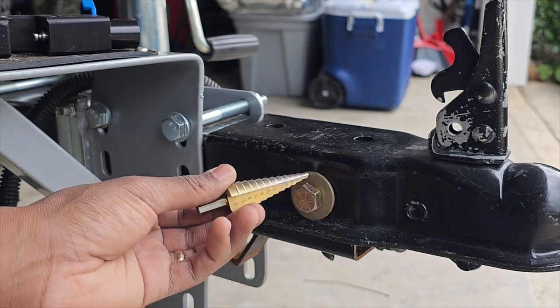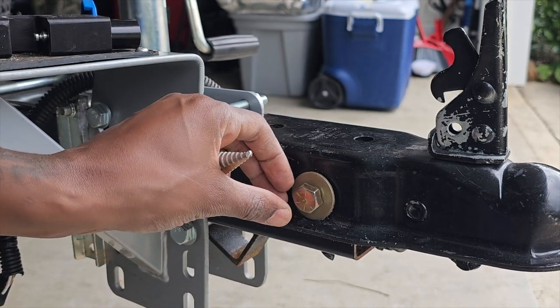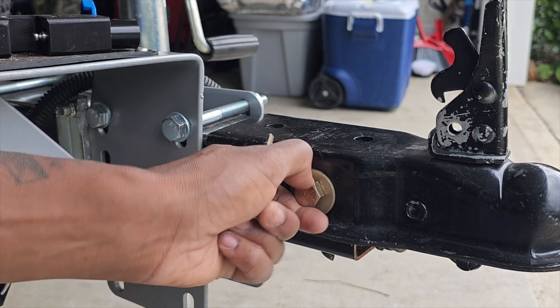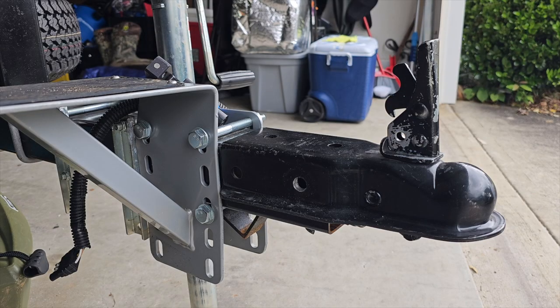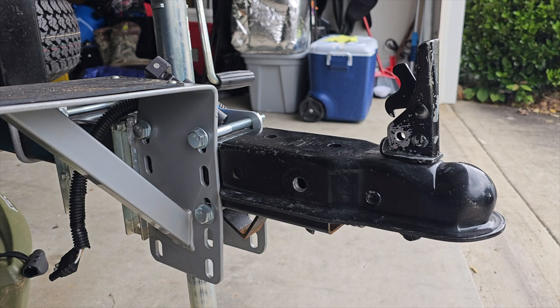I had to use my step drill to hollow out that hole a little bit, but we got it in there — the bolt in. I'm going to go to the other side. My battery died on my drill, so I'm going to just hook up this side and then when it charges I'm going to hook up the other side.